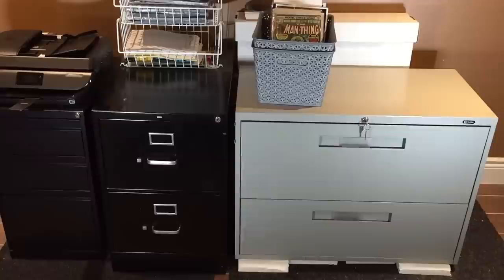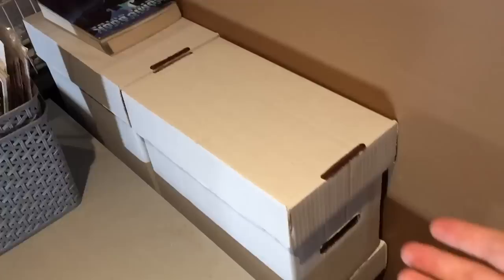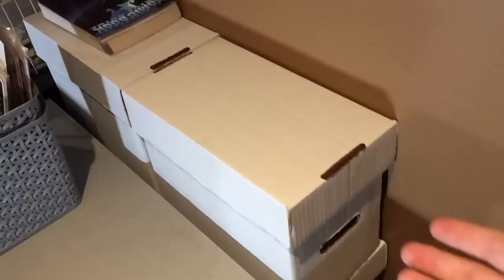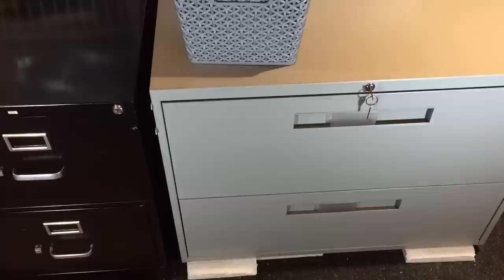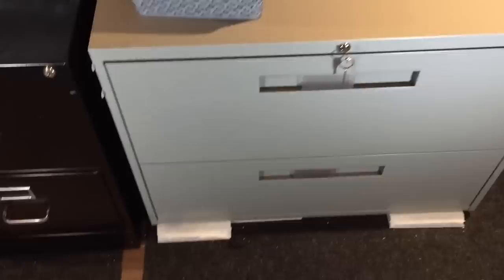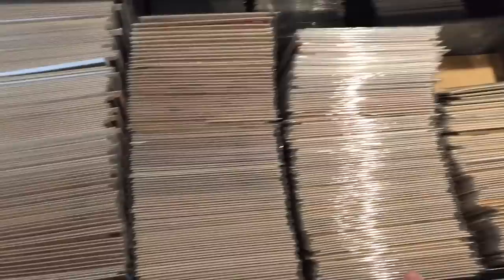Now for the actual storage component. When it comes to comic book storage there are really three options: standard boxes, filing cabinets, or drawer boxes. My primary and preferred method is filing cabinets. As you can see here, most of my collection is stored in filing cabinets — all the comics are in there across multiple drawers and cabinets.